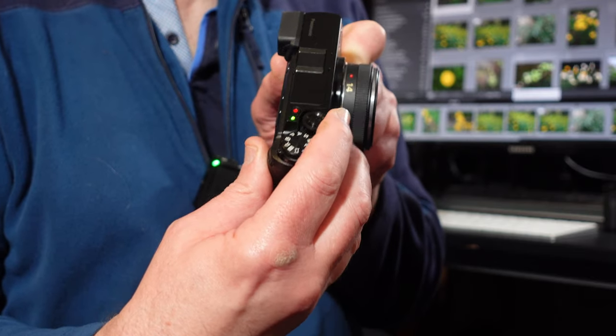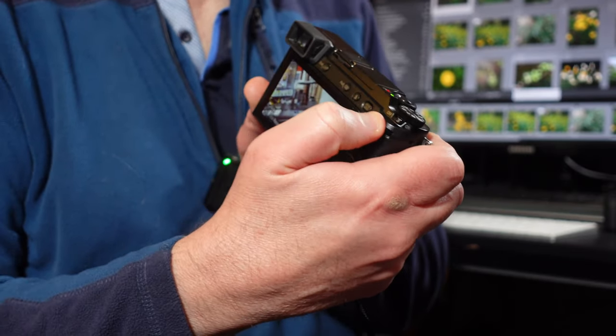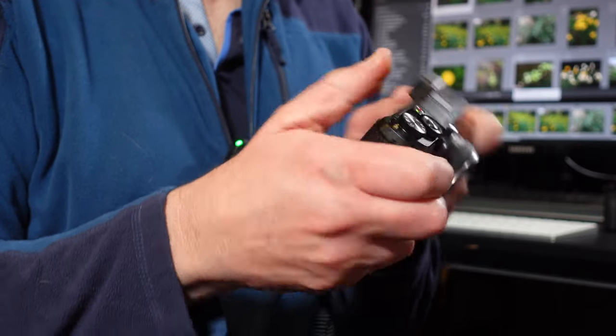It's got dual control dials — one on the front around the shutter release and one on the back — and I think that is great, as so many cameras don't have that. When you look at something like the Sony a6000, it hasn't got dual command dials and it hasn't got in-body image stabilization.